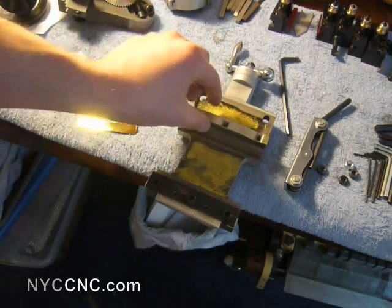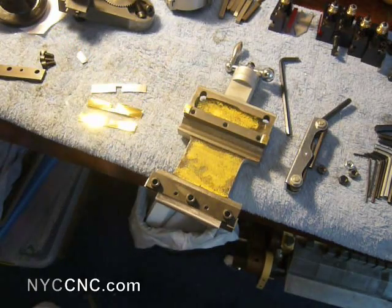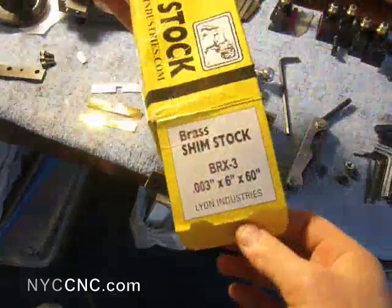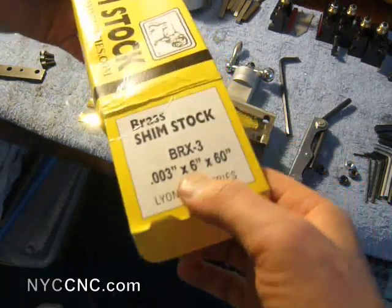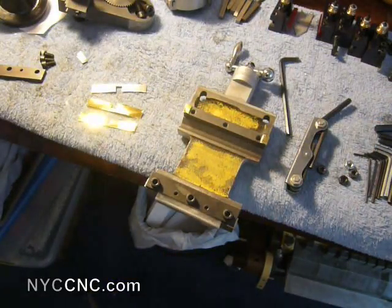What I did was use a piece of .032 aluminum, and then two pieces of 3-thou inch brass shim stock, which I bought from ENCO. This is 60 inches — so five feet — six inches wide, 3-thou thick. I think it was only $15, and that's probably enough to last me for a decade.